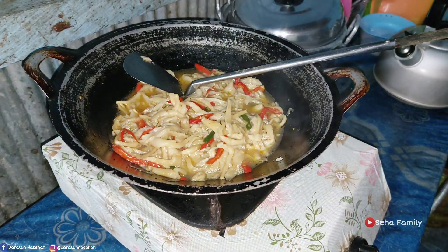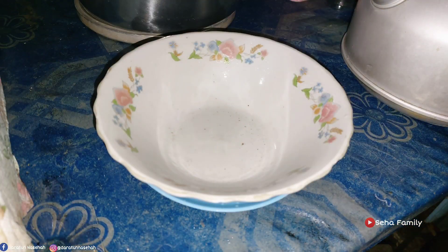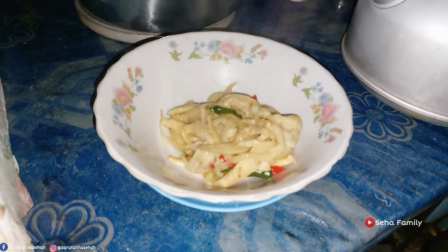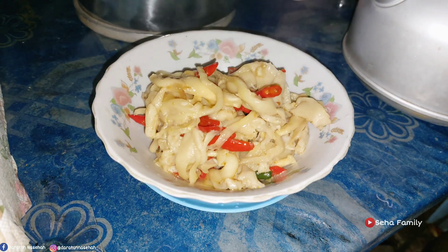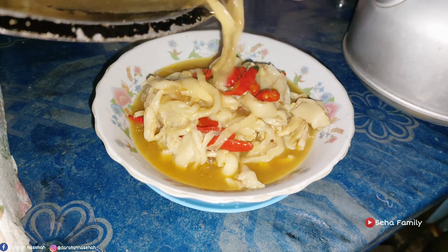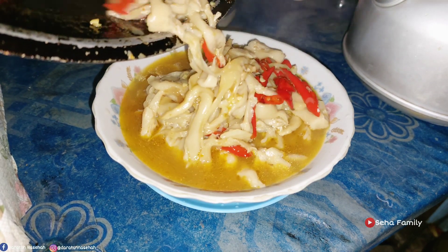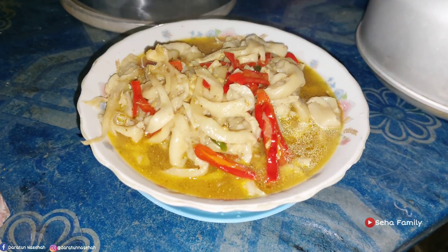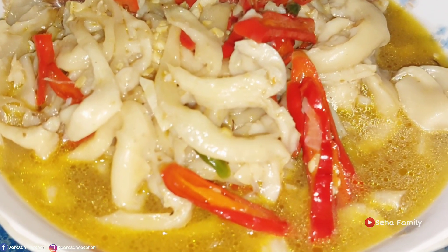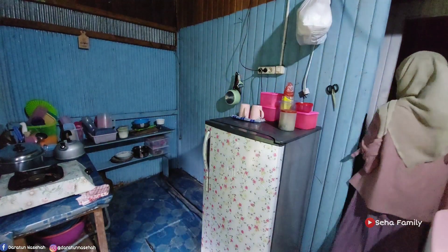Dicek-cek aja sekitar 2-3 kali, terus ditutup kembali. Alhamdulillah udah mateng, langsung aja kita sajikan. Langsung kita pindahin ke mangkuk untuk sarapan, soalnya pagi ini pak suami berangkatnya lebih pagi. Biasanya jam 8, ini mau jam setengah delapanan, ada acara gitu ya. Untuk lauknya gak usah bingung-bingung, semalam aku udah beli kerupuk, jadi lauk kerupuk aja temen-temen. Udah enak banget ini ya, masya Allah.